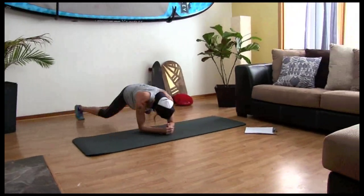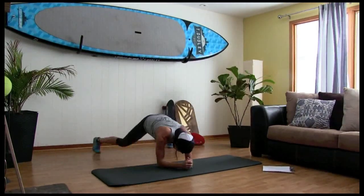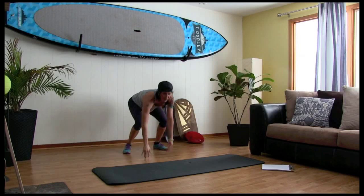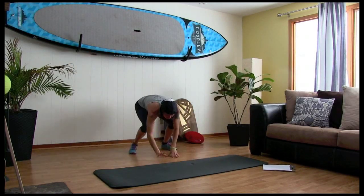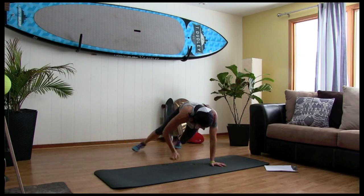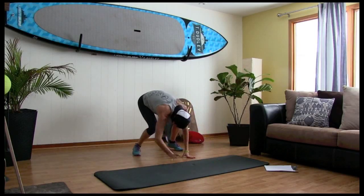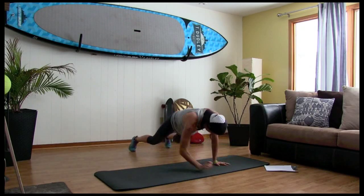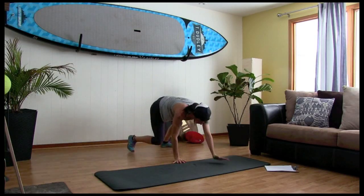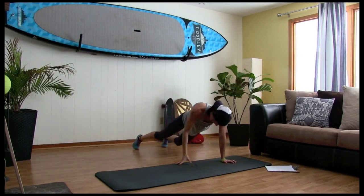Plank jacks. Ten, nine, six, five, four, three, two, one. Plank — walk up, walk up, jump. Ten, nine, eight, seven — push it — five, four, three, two and one.